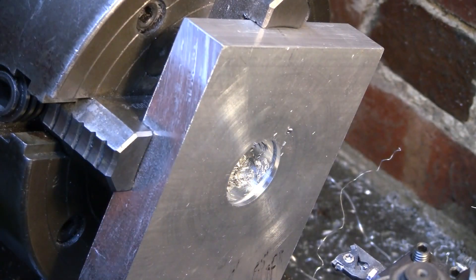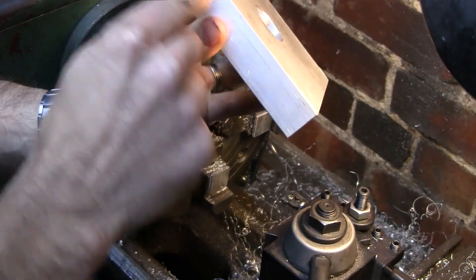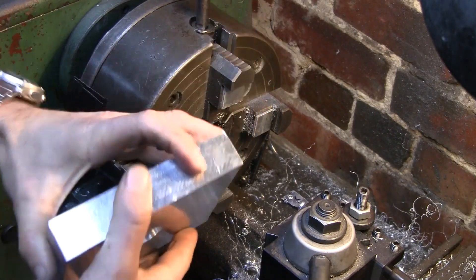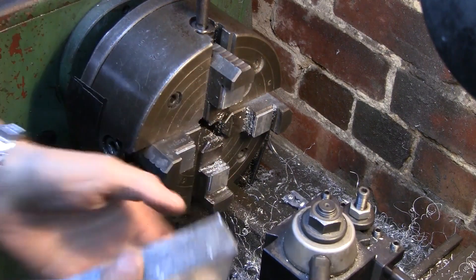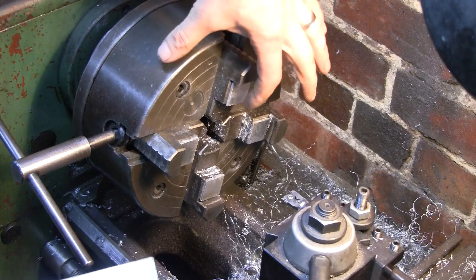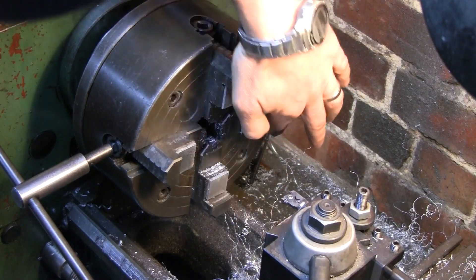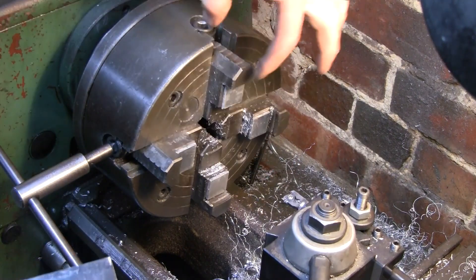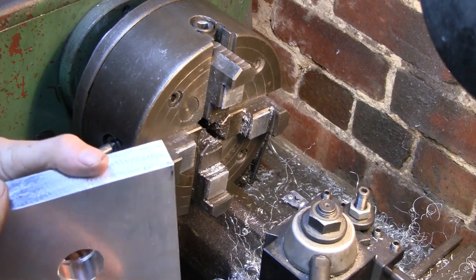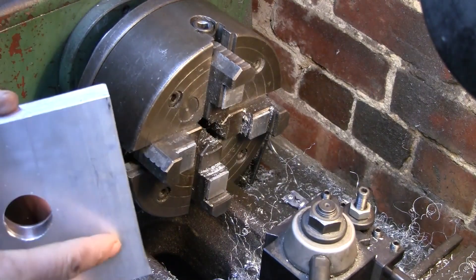Now we can flip it over and remove some of this mass. The next operation is to thin this whole plate down, leaving a boss at the top. I still need to hold it in the front jaw but proud enough so we machine off the appropriate amount of material. I super-glued blocks of aluminium to the jaws, gave it a quick facing cut, and now I've got a depth of about nine and a half mill — and we need to leave 10 mill of space, which gives us half a mill before we run into the jaws with the cutter.